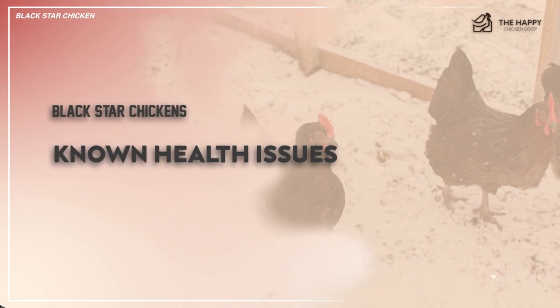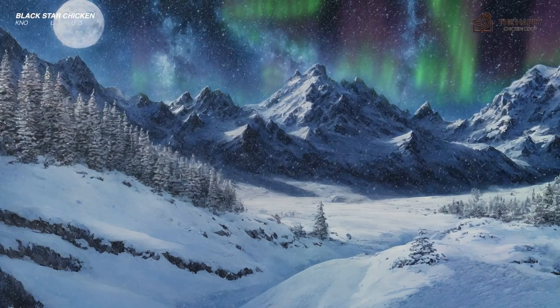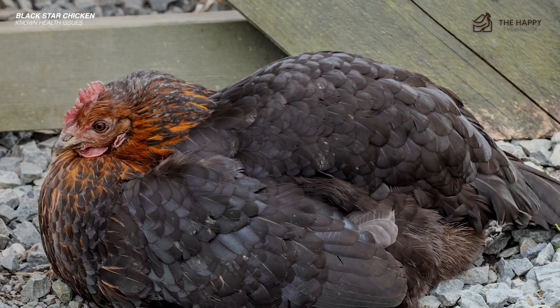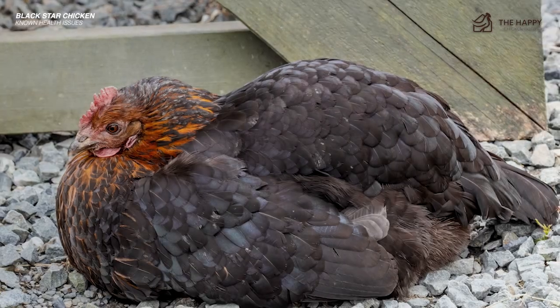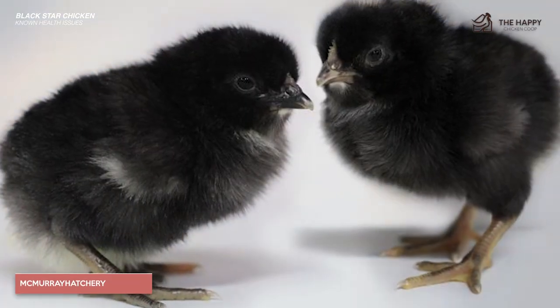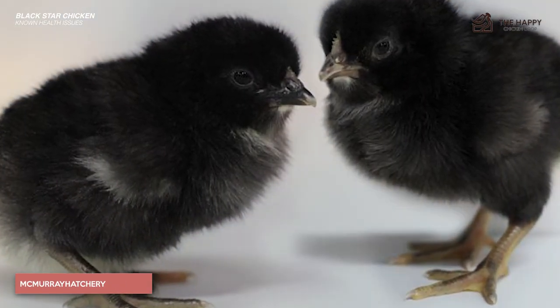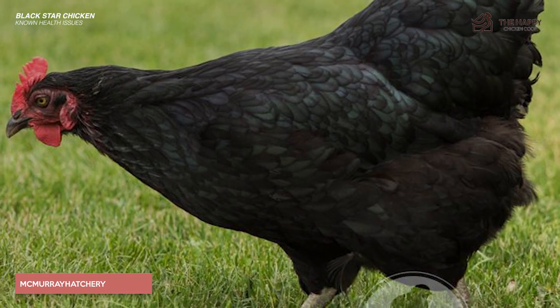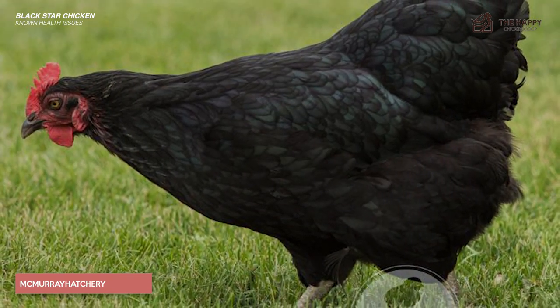For the most part, they're remarkably healthy and robust. They tolerate cold and heat as long as they have shelter and food. Like many other production hens, they have a tendency to suffer from reproductive issues like egg yolk peritonitis, egg binding, and cancer. These problems usually start showing up after one year of age. Sadly, this is to be expected as nature never intended that their system would be in constant production.